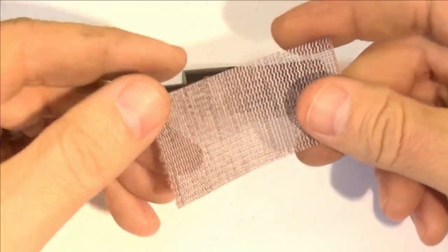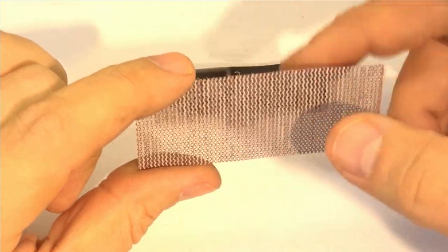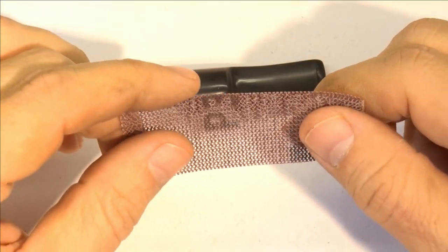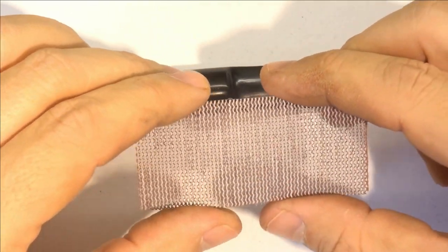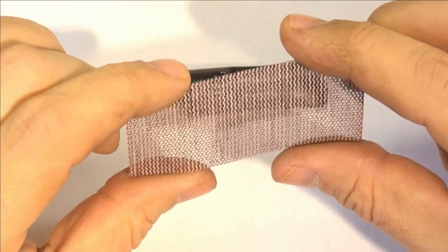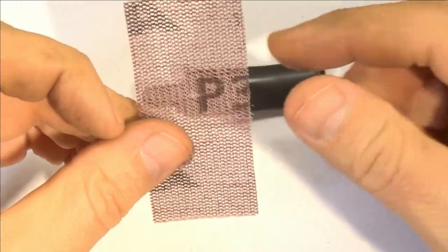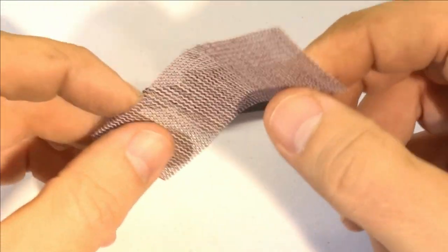I've had questions about the sandpaper I use — it's a material called Abranet. It's an open mesh sandpaper so it doesn't clog. It's a little pricey but I buy it by the roll, and in the long run it's cheaper than traditional sandpaper because it lasts longer and I use a lot less of it. It has a Velcro backing, which is convenient — I have a strip of the other side of the Velcro on the bench and can just stick these pieces to it.